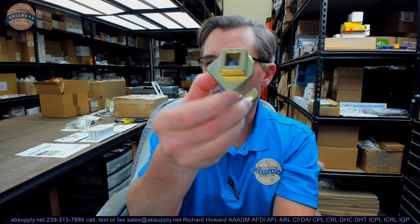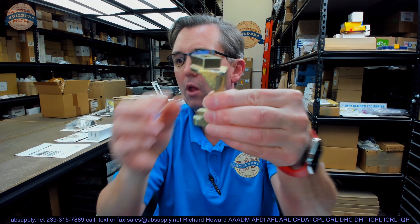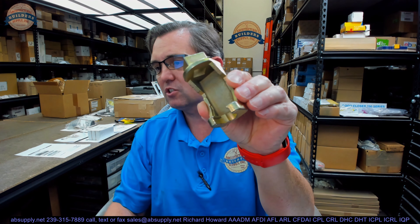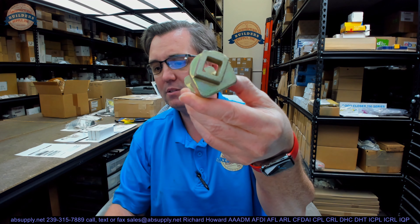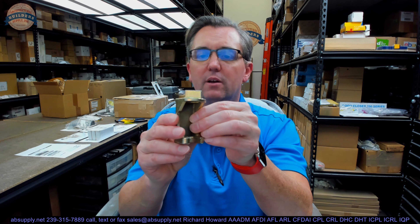Hello, my name is Rich Howard, owner of Architectural Builder Supply. This video is to bring you a closer look at the Brooks No. RSW2 Firematic and Globe Sprinkler Wrench. This is a recessed sprinkler wrench for 1.5-inch GL and U-style heads, used for Firematic and Globe-style sprinklers.